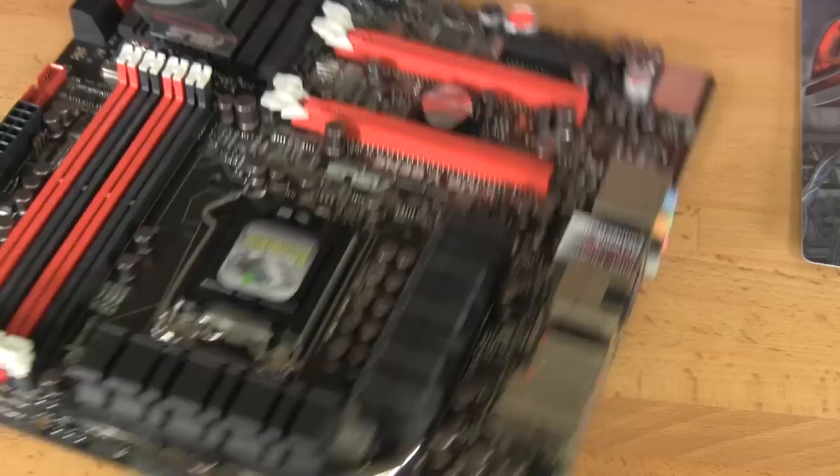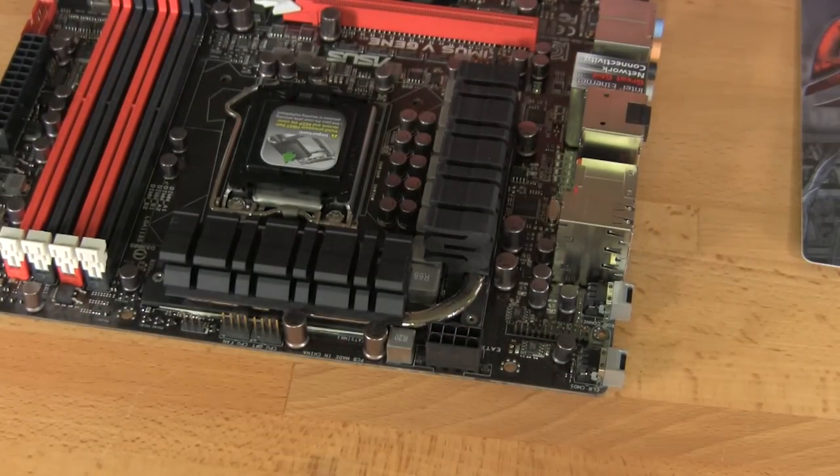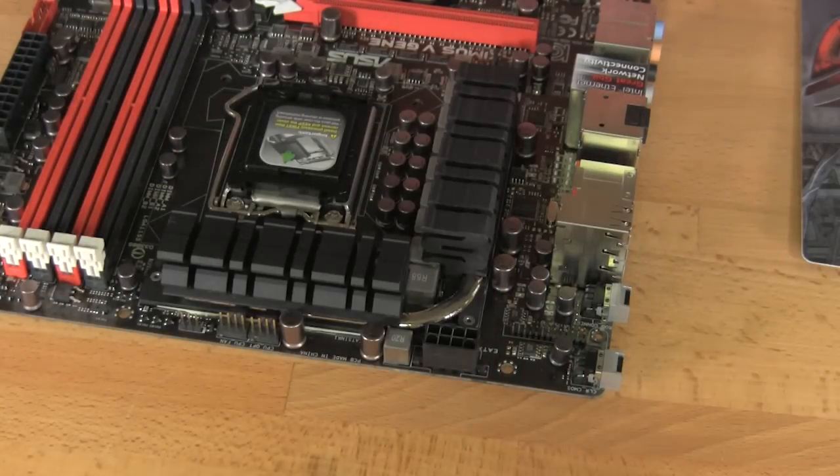Looking at the back, we have the 8-pin auxiliary ATX header in a nice place — you're not going to worry about slamming your fingers. Although we always recommend getting an adapter cable; it just works out better. And oftentimes you'll get a little bit better cable management if you have that extra length on that 8-pin connector.